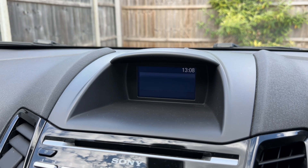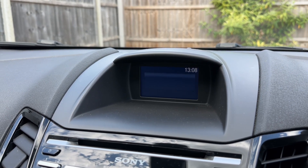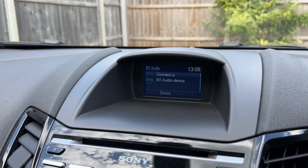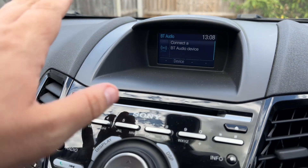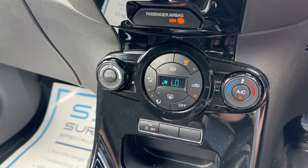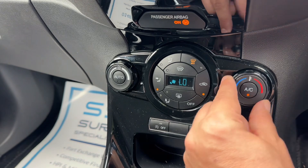You can change the information displayed there by using the button on the end of the indicator stalk for various bits of trip computer and fuel economy information. If we move to the steering wheel, we have stereo and phone controls and cruise control, and then over into the center the main stereo unit and the screen for that above it.